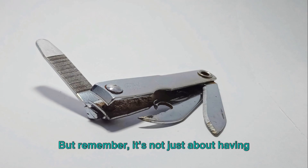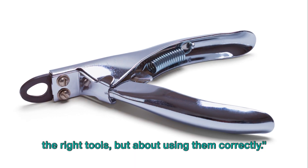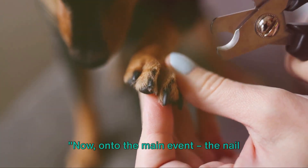With these tools at your disposal, you're now ready to take on your dog's nails. But remember, it's not just about having the right tools, but about using them correctly. Now, on to the main event — the nail trimming itself.